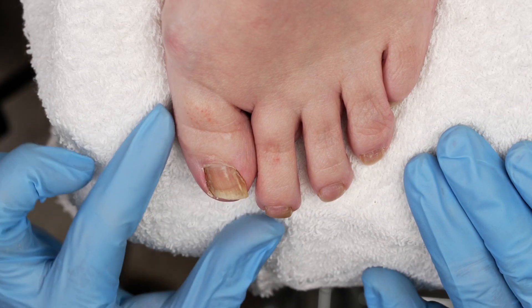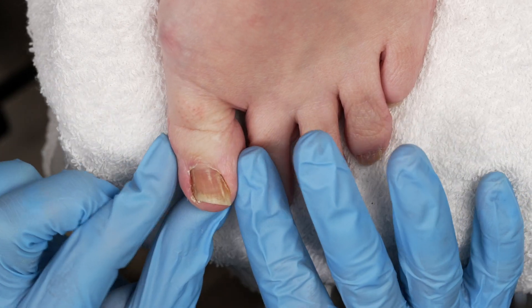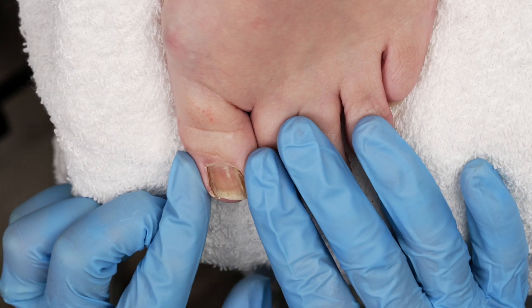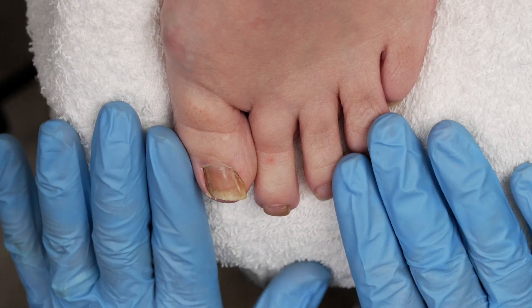What do you do when your client expresses discomfort in their big toe? How do you know if your client is feeling pain if they don't speak up? I'm going to cover these concerns so that you know how to tackle these different types of toenails. Let's go ahead and begin.